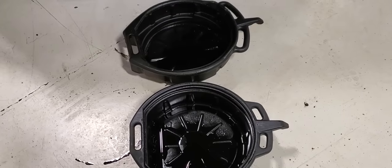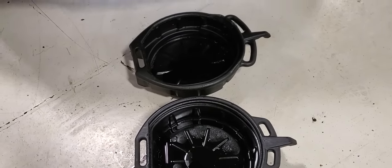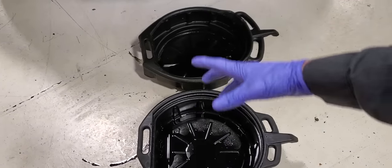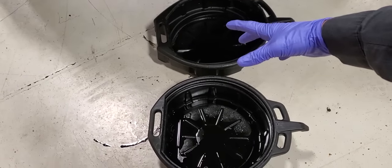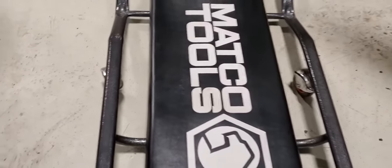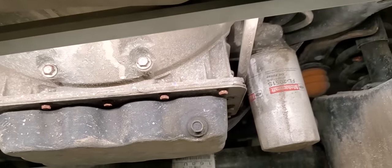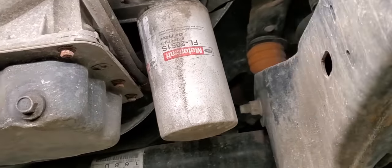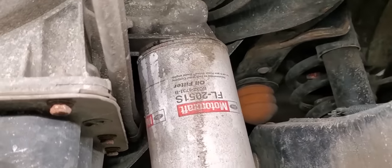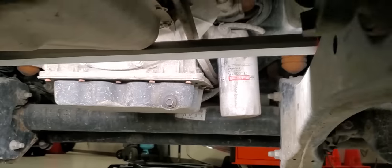I like to do the oil filter first while the oil is draining so I can get both of them draining at the same time, and I don't want my filter to fall into a full vat of fresh — could be hot — oil. Definitely going to be working with the creeper today. I'll show you guys the setup we've got going on under here. There's our drain plug and our filter — you can see it looks like at one point some oil was leaking. I'm going to show you what I do to remedy that.